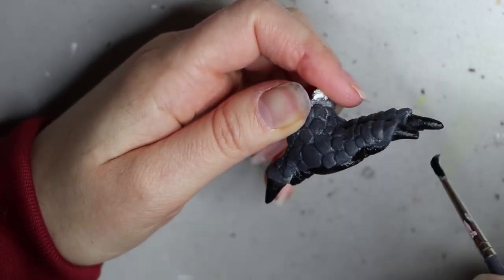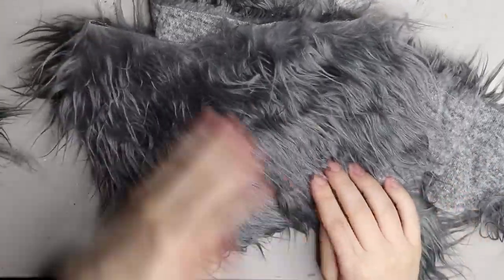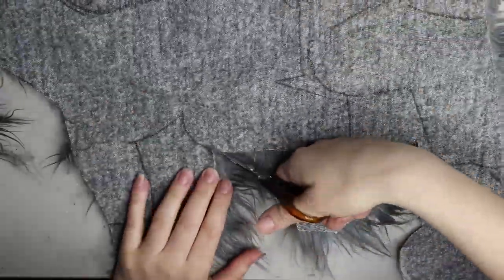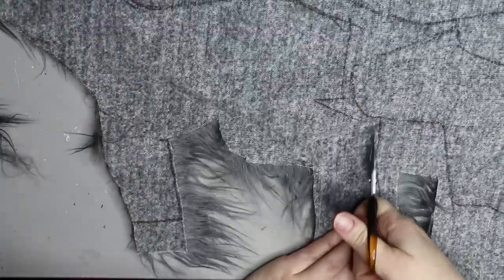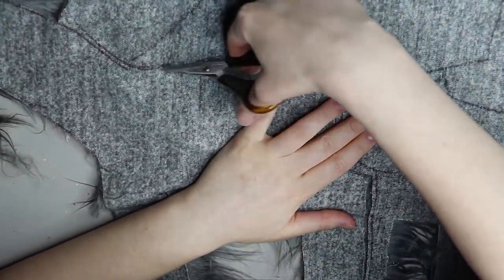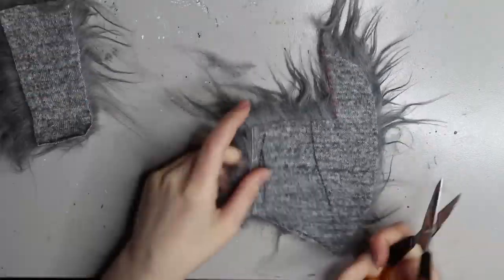I'm cutting out the feet using small scissors, being careful to only cut the backing. Putting those aside to dry and moving on to the faux fur. I'm using a Mongolian faux fur in charcoal for the outside of the bodies. I've drawn on my patterns and I'm cutting it out with small scissors, being careful to only cut the backing and not the actual pile of the fur. For this little one I'm doing a purple underbelly, so the underside of the legs will be in charcoal — two separate pieces that I'll sew together.